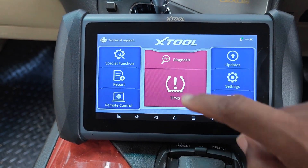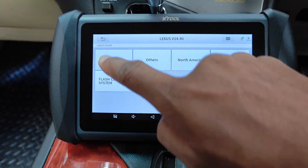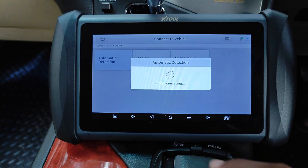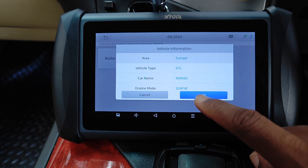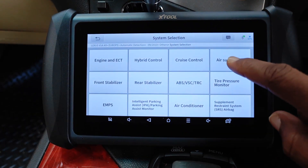I'll click on diagnosis and select Lexus. This car is the European spec — automatic detection, it's the 2010 before September. Then system selection and then air suspension.